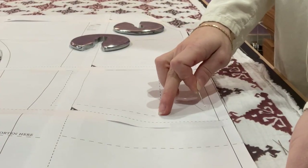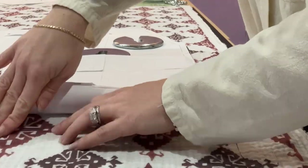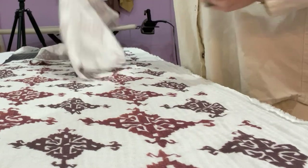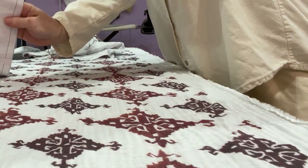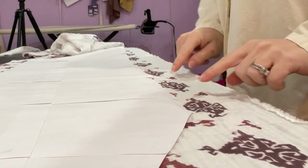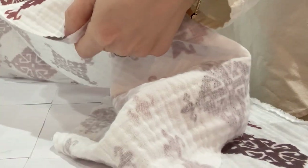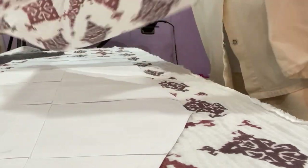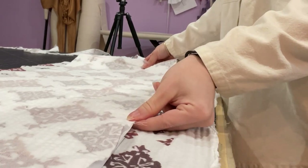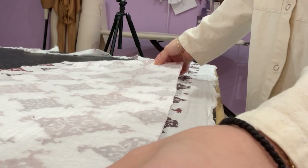Now I'm going to place a pin where my pocket markings are, just in the corners. I want to match the same on the center front when I cut the other half of the front. I'm going to flip my pattern because I'm cutting one pair, so flip it face side down. For an easy trick to match exactly where you've matched before, take your original pattern that you've cut for the other side of the front, place it on top, and slowly bring it over so that it matches and lines up exactly on top of the other pattern.